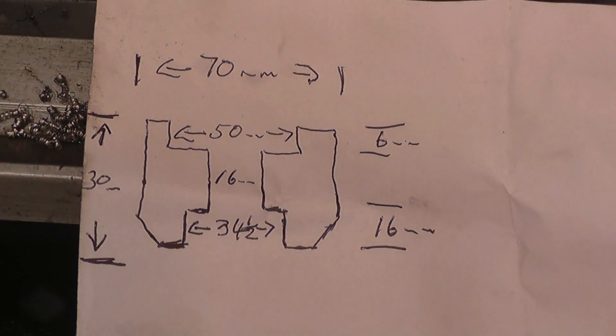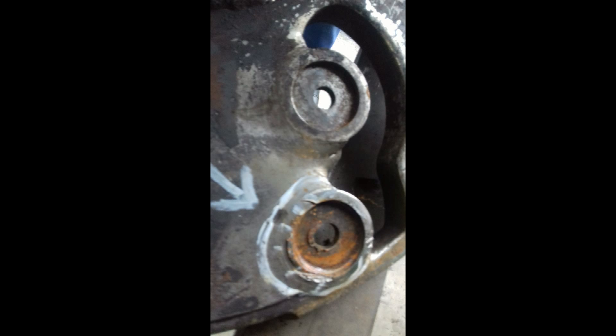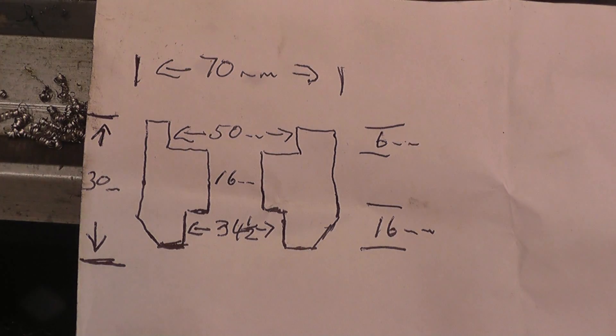I've got a nice straightforward machining job to do here. It's a steel bush that's going to be welded into this impeller to repair the damaged mounting hole. All the dimensions I need are on there. I've got a suitable 70mm bar, so I'll go about making it.